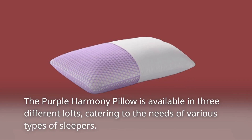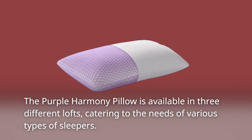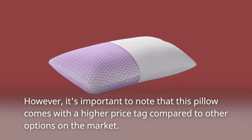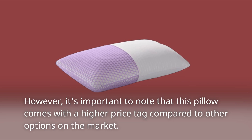The Purple Harmony Pillow is available in three different lofts, catering to the needs of various types of sleepers. Whether you sleep on your stomach, side, or back, there's a suitable option for you. However, it's important to note that this pillow comes with a higher price tag compared to other options on the market.